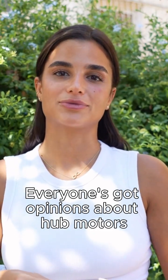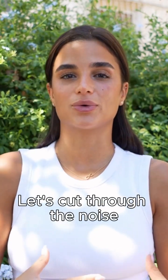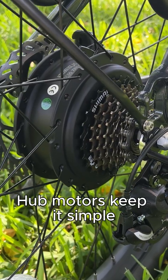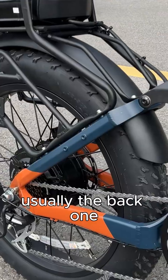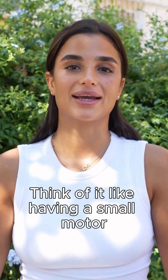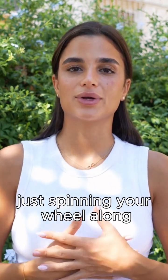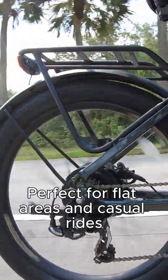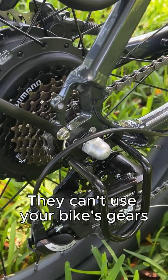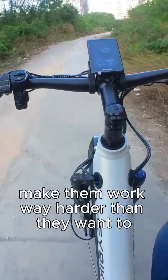Everyone's got opinions about hub motors versus mid-drives. Let's cut through the noise and talk about what actually matters for your riding. Hub motors keep it simple — they live in your wheel, usually the back one. They're simple, reliable, and cheap to build. Think of it like having a small motor just spinning your wheel along. Perfect for flat areas and casual rides. The catch, though? They can't use your bike's gears, so steep hills make them work way harder than they want to.